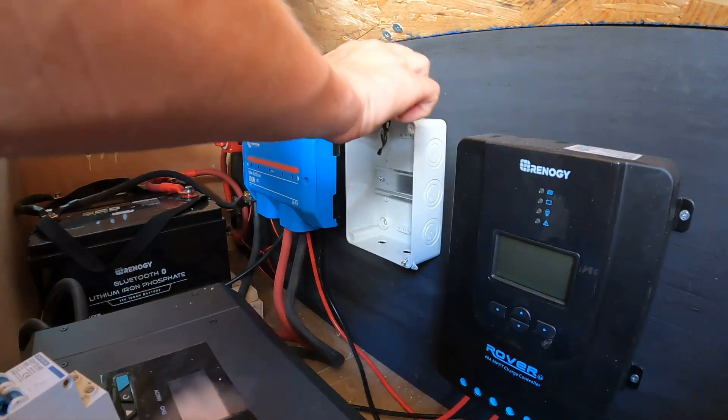Wish me luck. Change of plans — Cole took all of our tools with him, and this wire needs to be trimmed before I can reconnect it. We're just going to wait. I'm going to leave the panels covered and we're just going to wait until he gets back with tools. It's so hot outside.